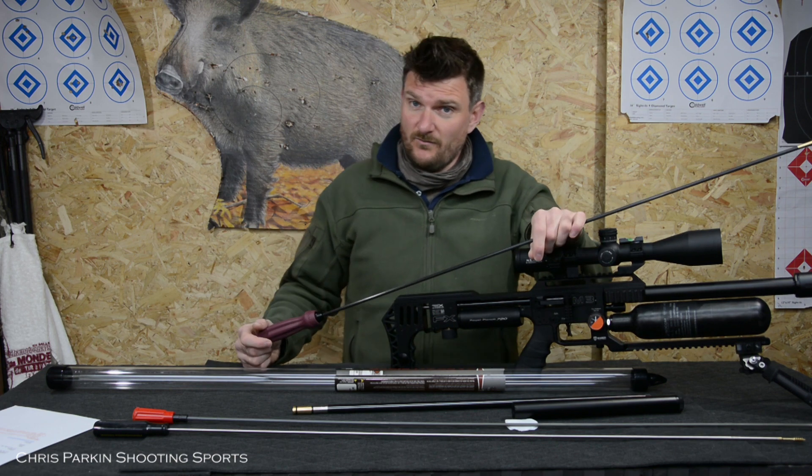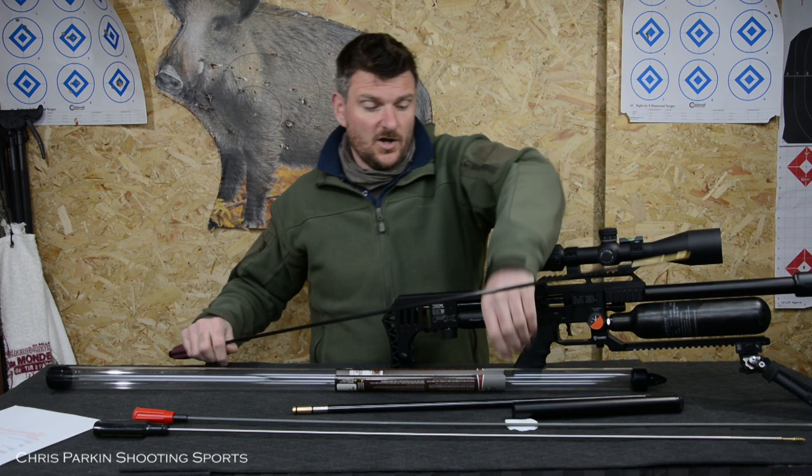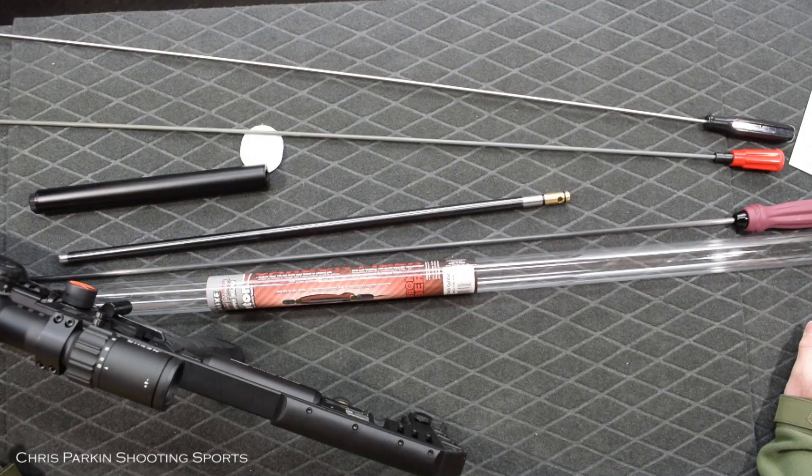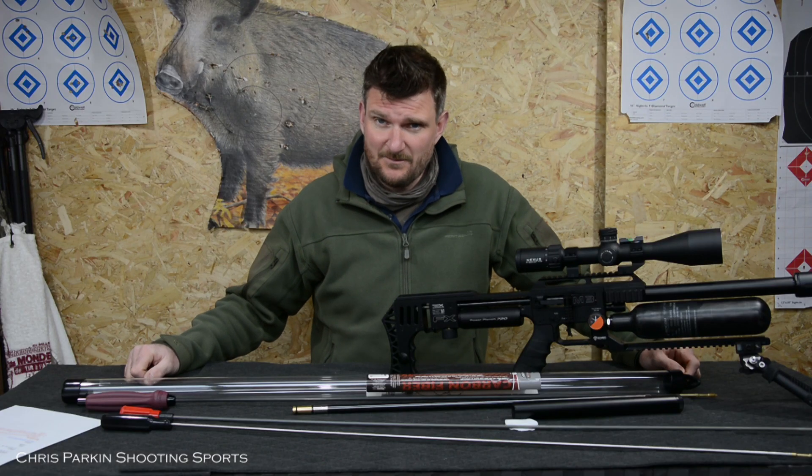It's not something you want to be doing regularly — the patch wants to be a good firm fit but not overly tight. Available lengths are 12, 26, 36, 40, 44 and 50 inches, and they're available in various calibre sets too.